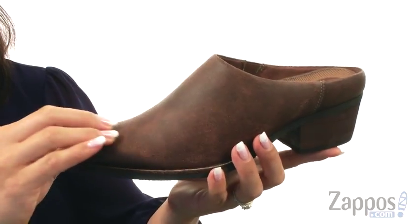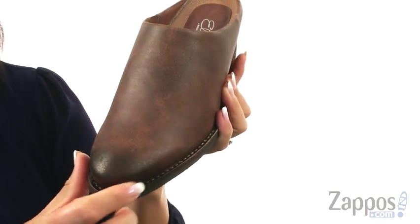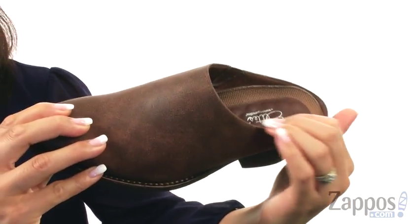These slip-ons are made of a plush leather upper with a pointed toe at the front. There's also a burnished toe cap which gives it a little bit of flare, and an easy slip-on design.